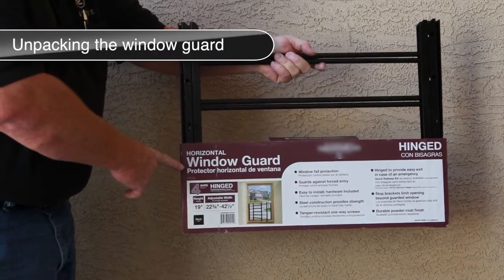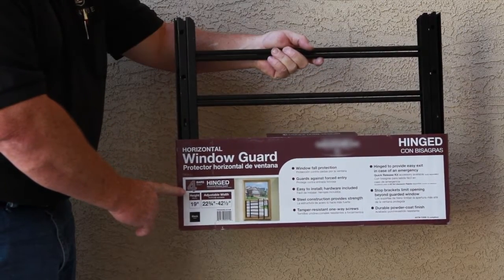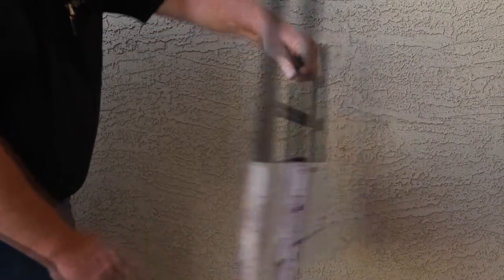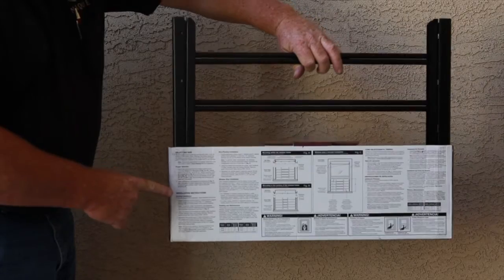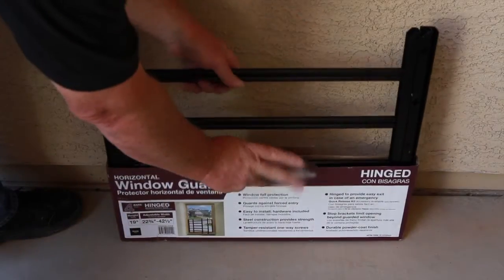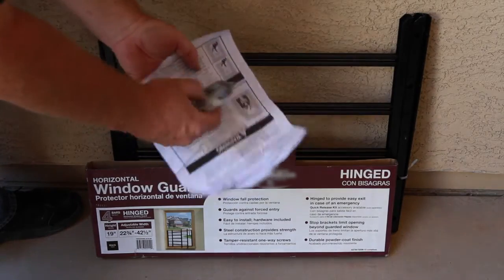To begin, verify you have the correct style and size for your window application. This information is on the front of the package. The back of the package contains installation instructions and safety guidelines. Remove the hinged horizontal window guard from the package — the necessary hardware is contained within.